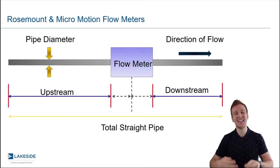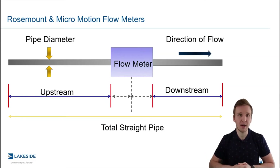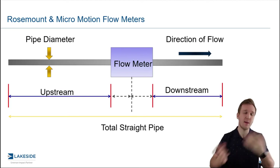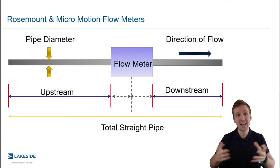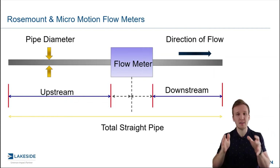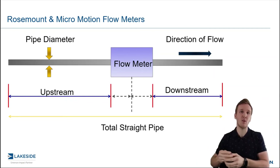What this does is it allows for a well-formed flow regime to exist, to make sure that we have that nice turbulent flow profile that we talked about in the last video. And as it sounds, it's very straightforward — no pun intended — but we need a certain amount of straight pipe before and after the flow meter.